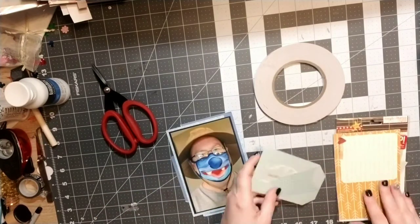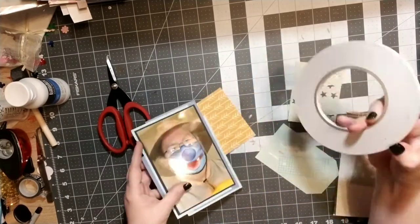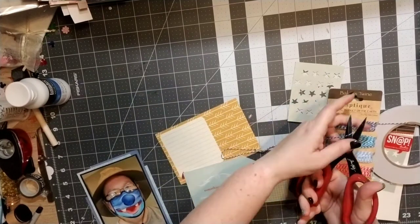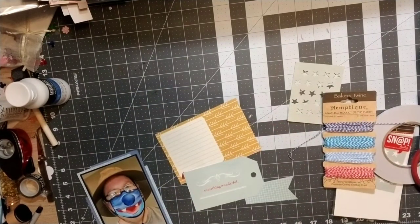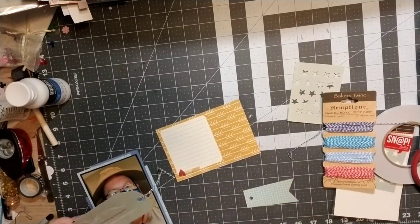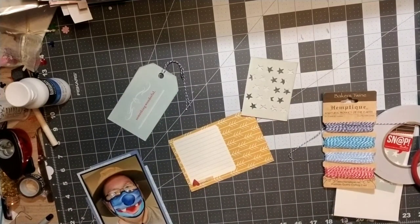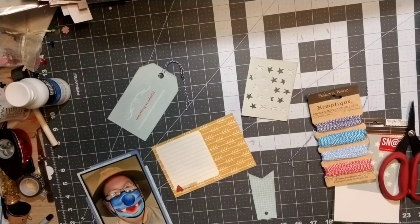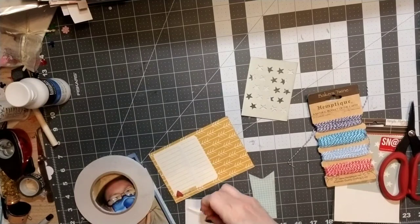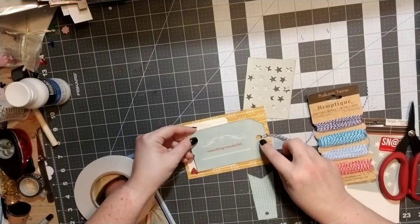Now that I have my paper layers on there, I'm looking for some of my ephemera. I believe this is a cut apart and I really like that yellow because there's a little bit of yellow in my husband's shirt and his hat is sort of a yellowish tan. I'm going to use that, and also this tag with a little bit of colorful twine. I also have this other cut apart that has some stars in it and that's going to go in my layers as well.